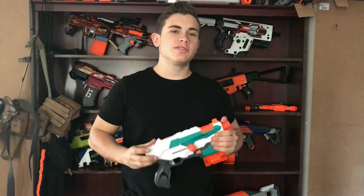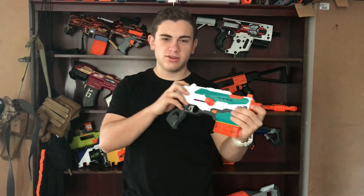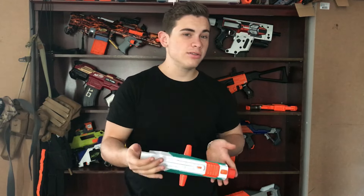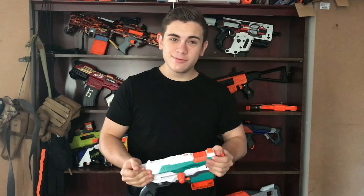In this episode, I'm going to show you how to upgrade your springers. In today's how-to, I'm going to be showing you how to upgrade this Tri-Strike or any other springer blaster that you have — whether it be a Recon, Retaliator, Rampage, Tri-Strike, Longshot, Longstrike, pretty much any springer blaster you can think of. This tutorial is going to help you upgrade it. Let's get straight into the video.